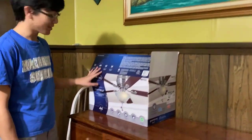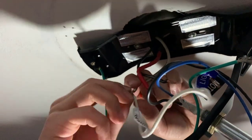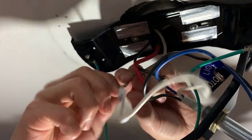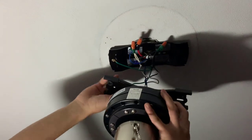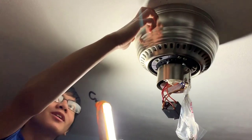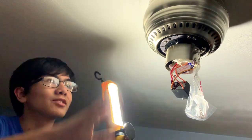Right here we have the fan — the new fan that we got. So first we're going to install the mounting bracket. Like I said before, make sure that the breaker is off so you don't get shocked. When you put this up there should be enough space in between the bracket and the assembly so that the wires can fit in between.